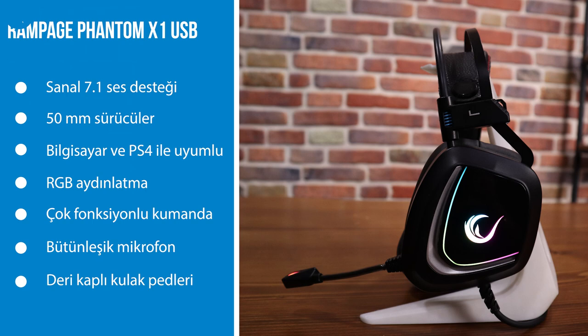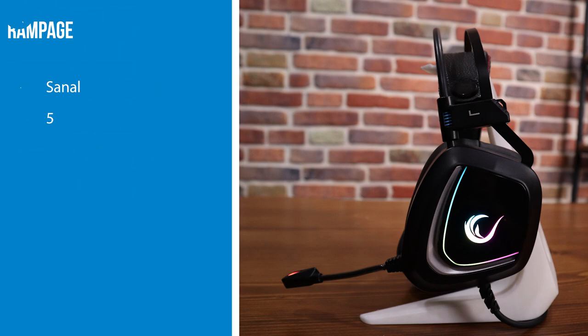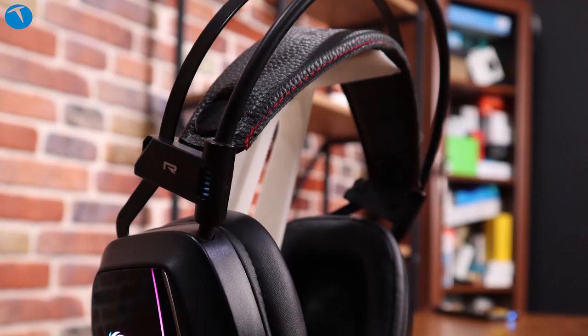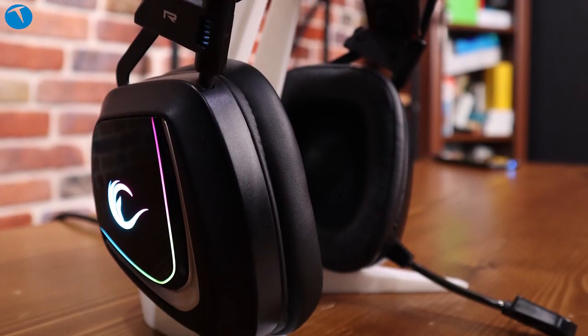Normal 7.1 kulaklıklarda 3 adet sürücü bulunuyor. Bu 3 adet sürücüler sayesinde oyun sırasında 7.1 seste her tarafından sesi surround bir şekilde duyabiliyorsunuz. Fakat genellikle oyuncu kulaklıklarında sanal surround özelliği karşımıza çıkıyor.